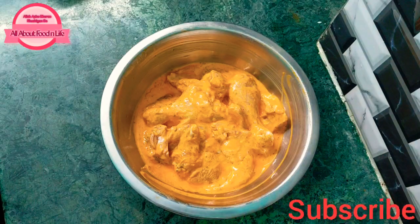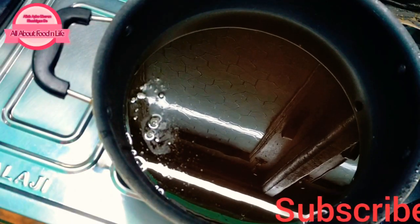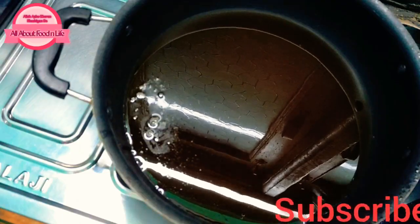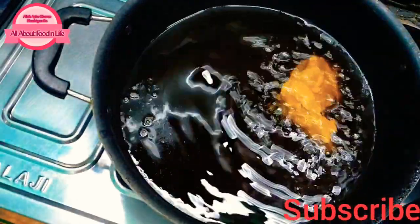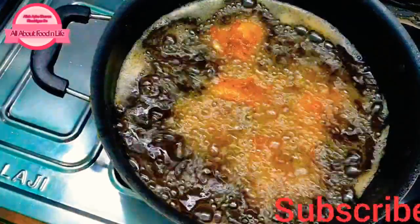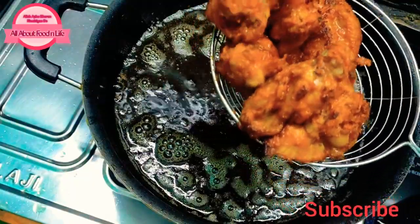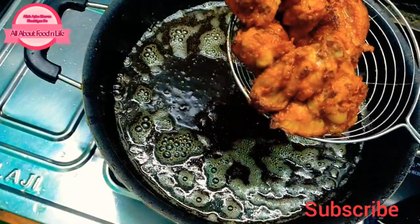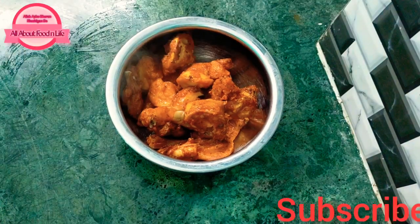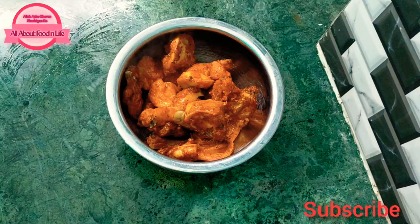Now we will fry the marinated chicken with oil. We will not overcrowd the pan. Fry for about 3-4 minutes, then change the sides. Now we will flip the chicken and fry the other side. The whole chicken is fried and ready.